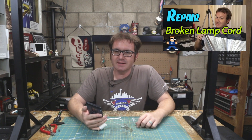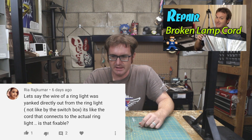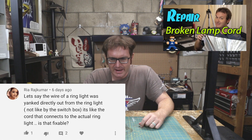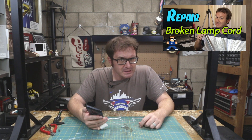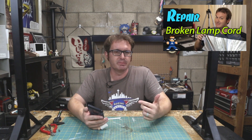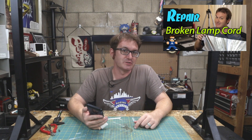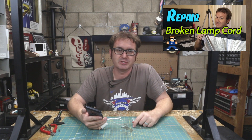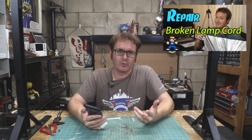On fixing a broken lamp cord, Ria Rajkumar asks: 'Let's say the wire of a ring light was yanked directly out from the ring light — not by the switch box, but the cord that connects to the actual ring light. Is that fixable?' Probably. You just have to see where the cord is supposed to connect, and then you probably just have to re-solder those joints, just like I did in the original video where I re-soldered the switch. Same principle, same idea — you just have to go a little further up the cord.